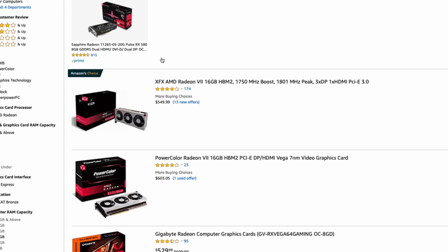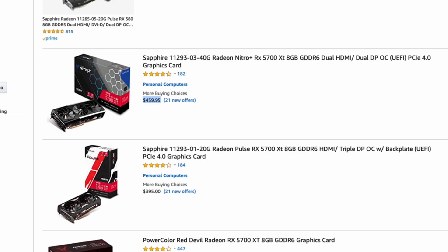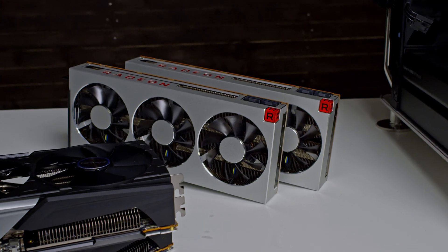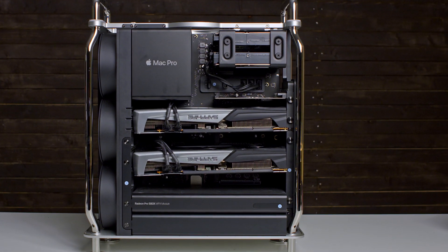How about the price? The Radeon 7 is a discontinued card but you can still find it in local shops or online — the best price I found on Amazon was about $500. The Radeon 5700 XT I found for around $420 for this Sapphire overclocked edition. Is the $80 difference worth it? In my opinion, yes — double the VRAM and the extra computing power is definitely worth the extra $80 per card.